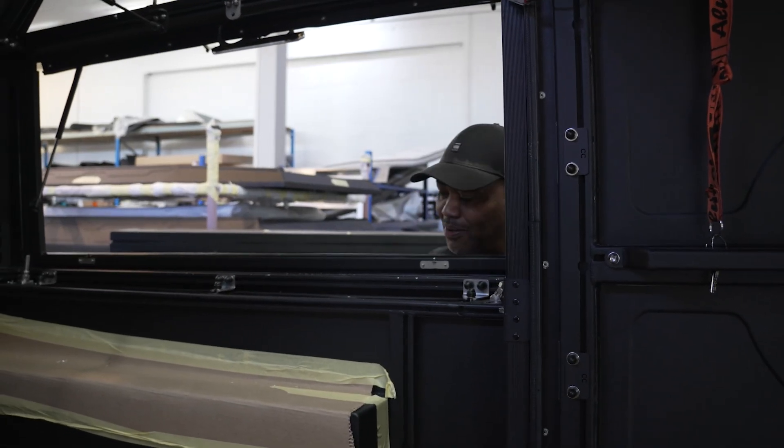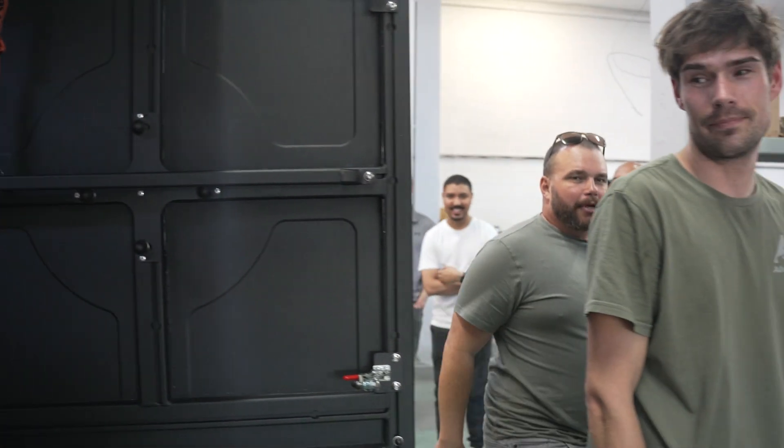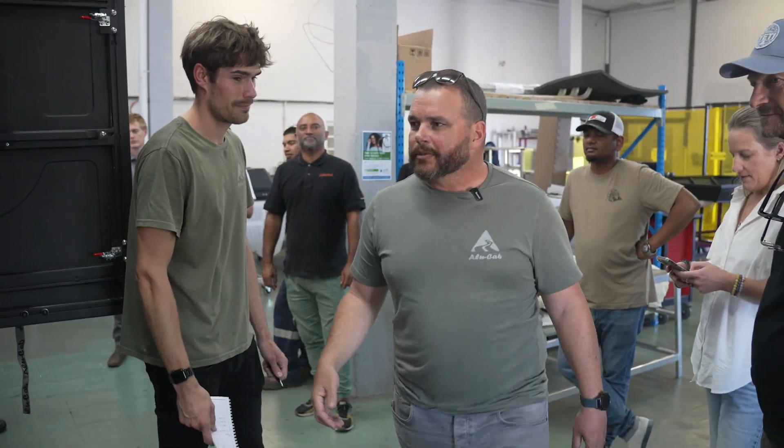I can't get my hands all the way in. We must maybe re-look at our test model, because I can't get my arms in here.